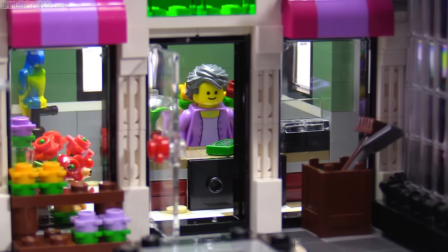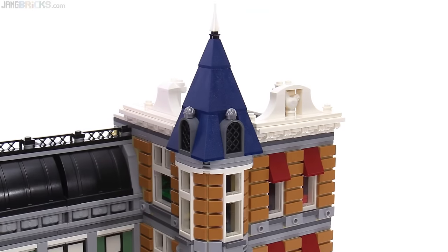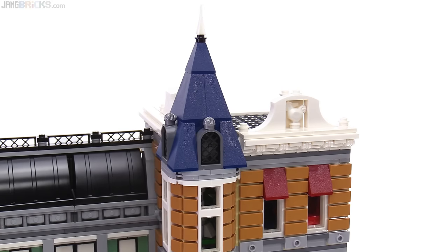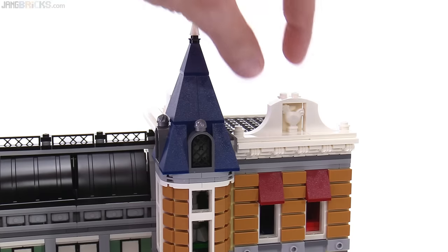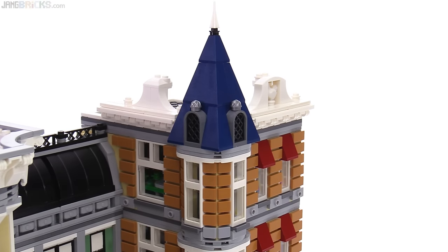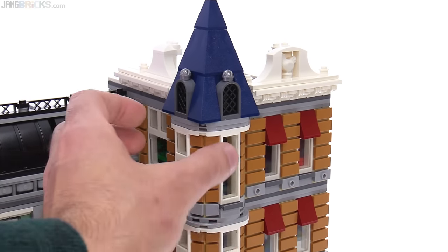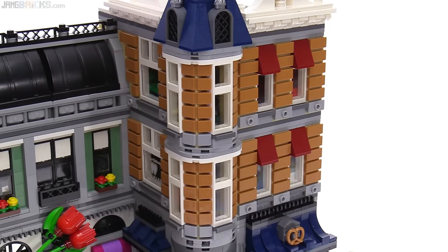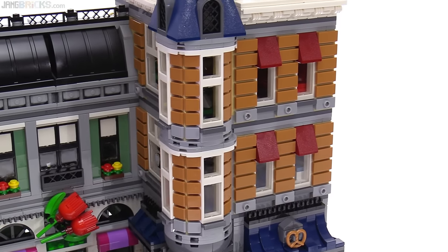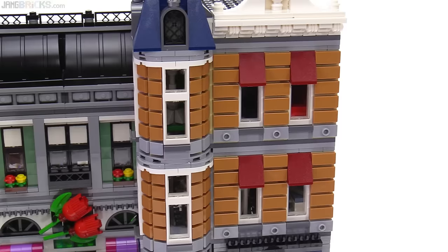It's almost easier to see inside this place looking through the front door and windows with the fountain removed. On to the third and final building — this one has a spire element, which is also used in some form on the Town Hall. This relief here, done in a smaller size with less detail over here, is kind of shades of what they did on the front of the Parisian Restaurant. This whole turret section off the side is similar to a major component of the front face of the Greengrocer. And they use this tiling system to create the appearance of a thick brick texture, much like on the Fire Brigade.